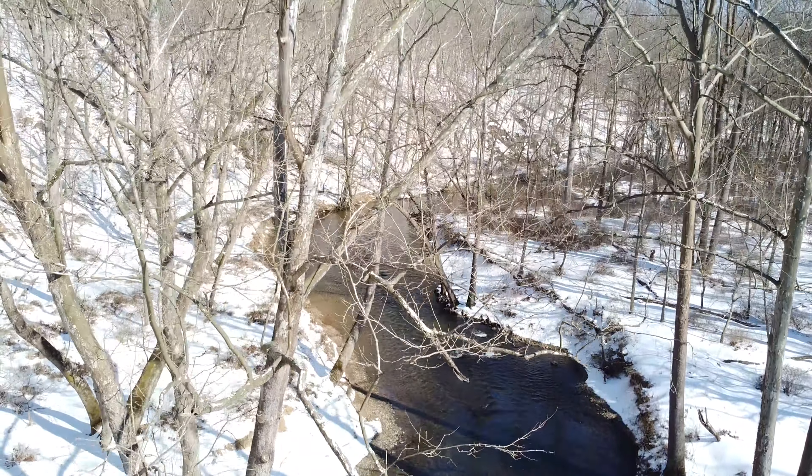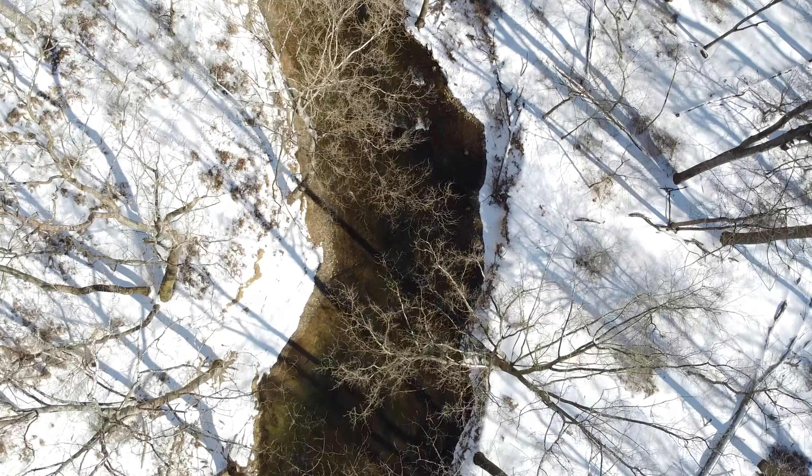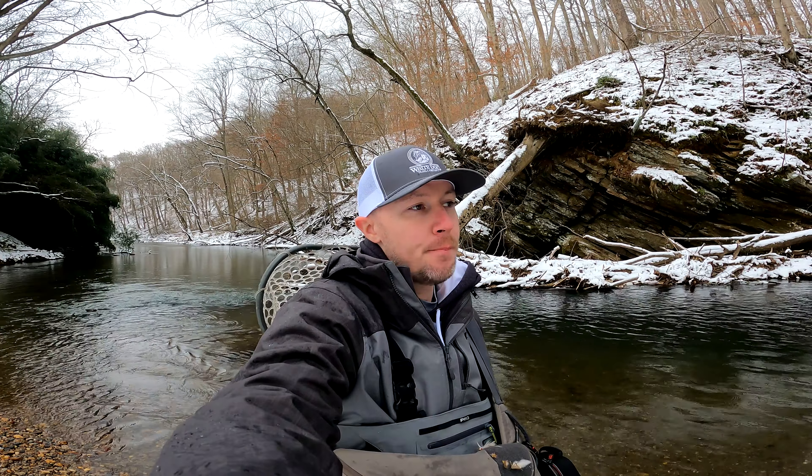Thank you for joining us. Welcome back to Tight Lining Maryland. We're out on the stream today doing a little bit of winter fishing. Winter fishing is not easy — it is not for the faint of heart, but a lot of people sit in their houses and in their tying rooms for the duration of the winter. I think that those people are making a mistake.